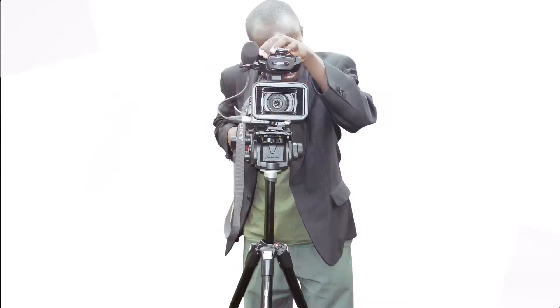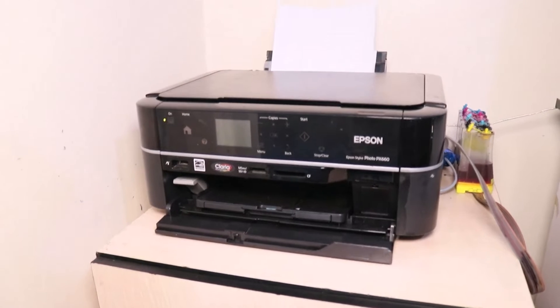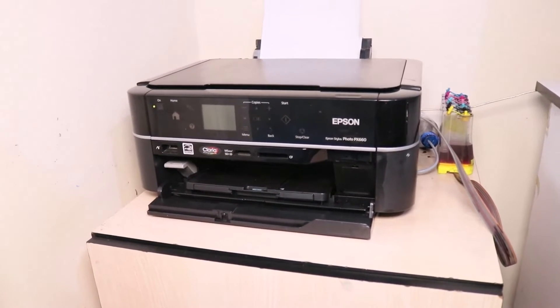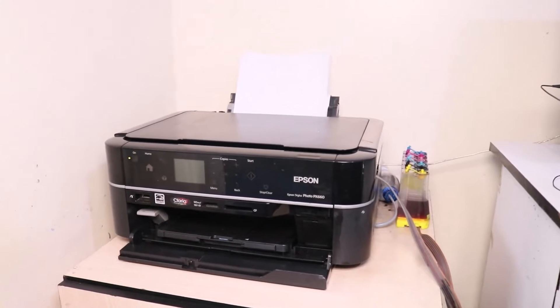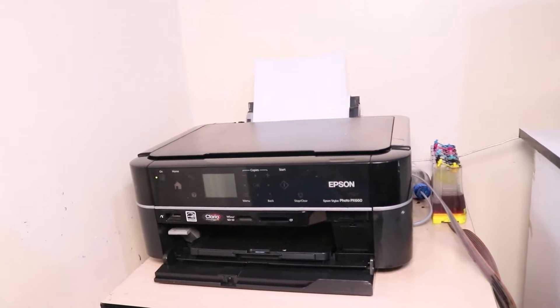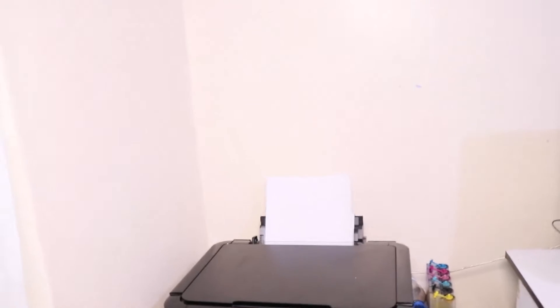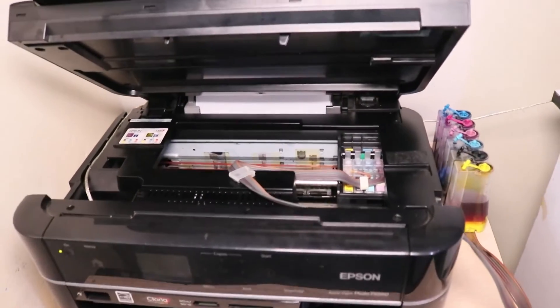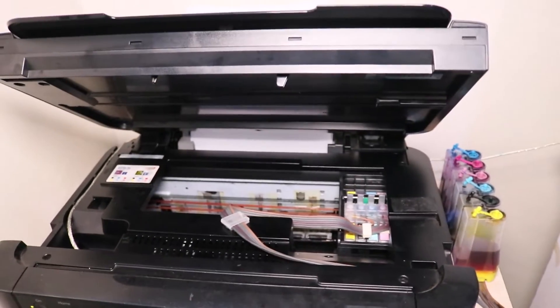This is Jeptyon Mutai, freelance and business. As you can see, this is my Epson PX660 printer. It recently had a problem with paper jam. After I called a technician to come and see, I realized that the problem had caused other problems that later cost me a lot of money. When I opened the printer up here, as you can see, there was no paper jam inside — which is typical when it's showing that paper jam error.